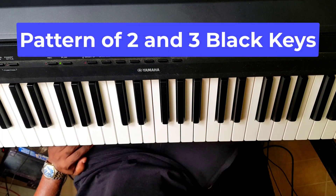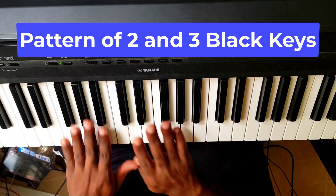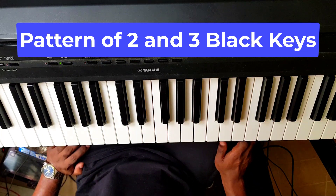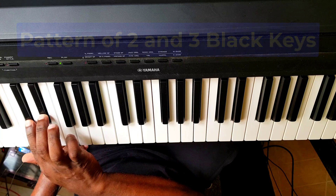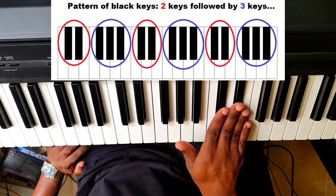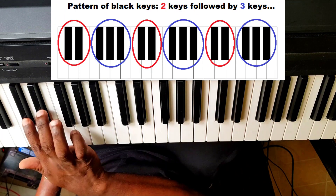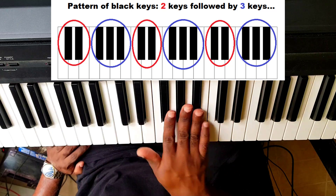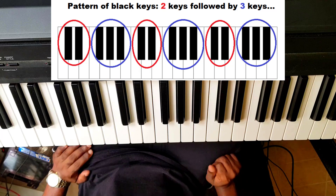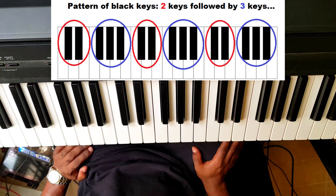So if you look at a piano keyboard, you will see a pattern of two and three black keys. Do you see this on your piano keyboard? Do you see it on mine too? Three, two, three, two, three. Do you see that pattern? It is that pattern we will use to label all the keys of the piano.